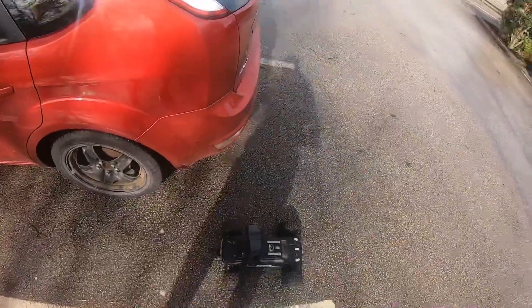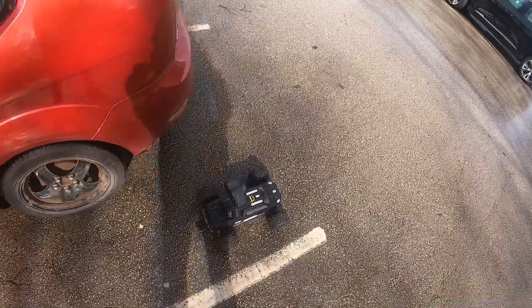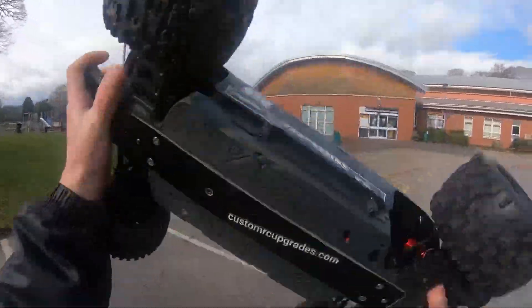What's up YouTubers, welcome back to the channel, thanks for tuning in, it's Haynes here, out here with Big Rock. Last time I used this car I snapped it in half, so I've added the custom RC upgrade bash bar.